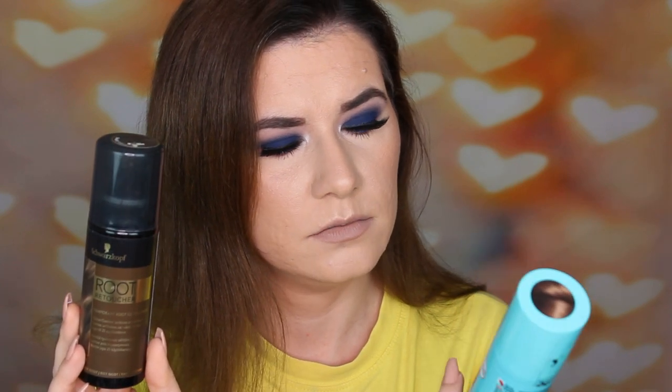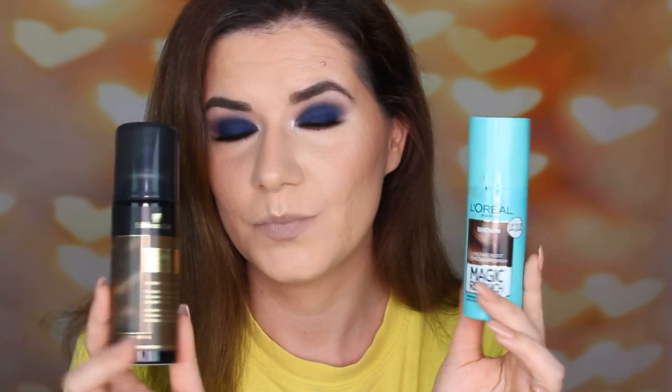So I'm talking about these magic instant root concealer sprays, root retouchers. One is from L'Oreal and one is from Schwarzkopf, and both are in brown. This is just brown and this is brown. I just washed my hair and I'm going to show you how these work.